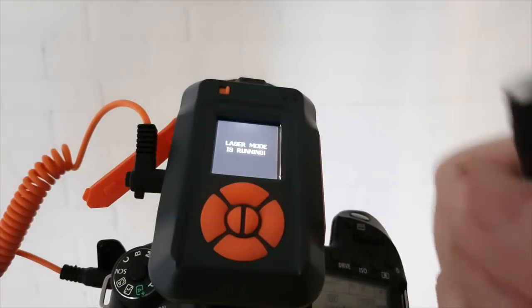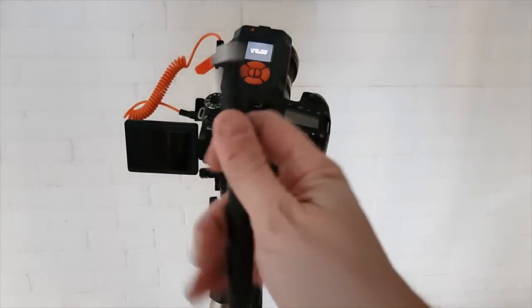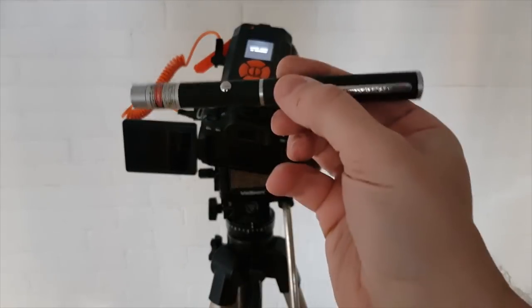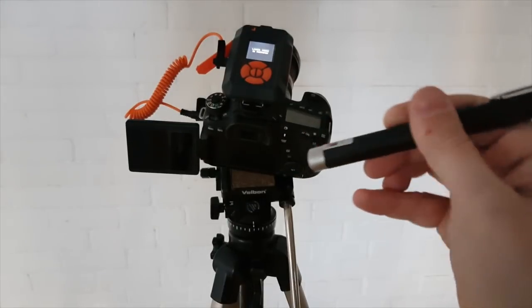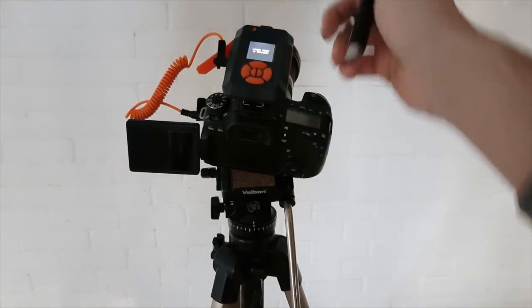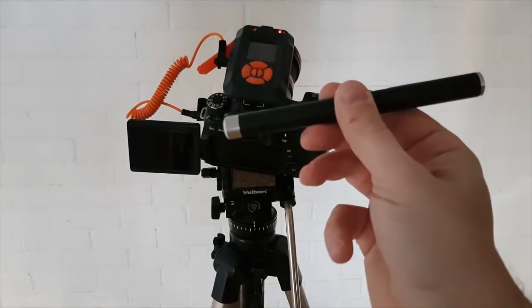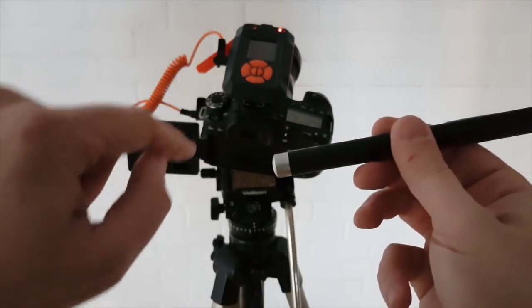Basically this is the laser. I am going to use this laser pointer. Pay attention when you are using this — these are not toys, this can be very dangerous in the wrong hands. Basically the laser beam — I am going to have to fix it in a position and get the laser beam straight into the front of the trigger. So the moment the light beam gets interrupted, that is when the camera triggers.